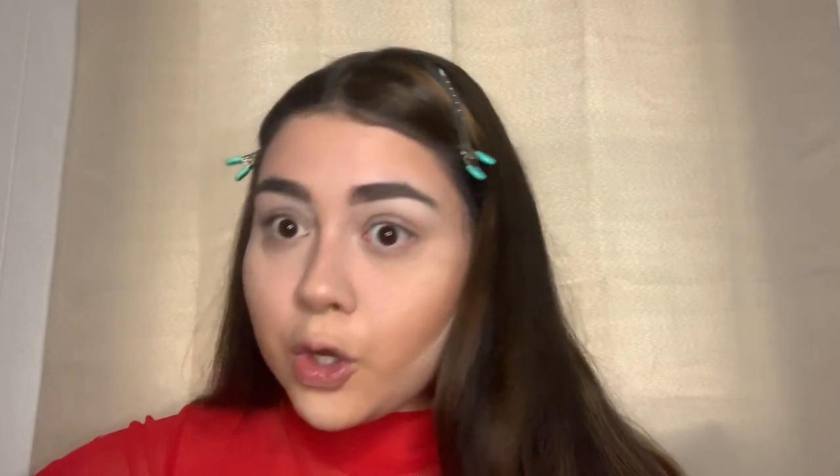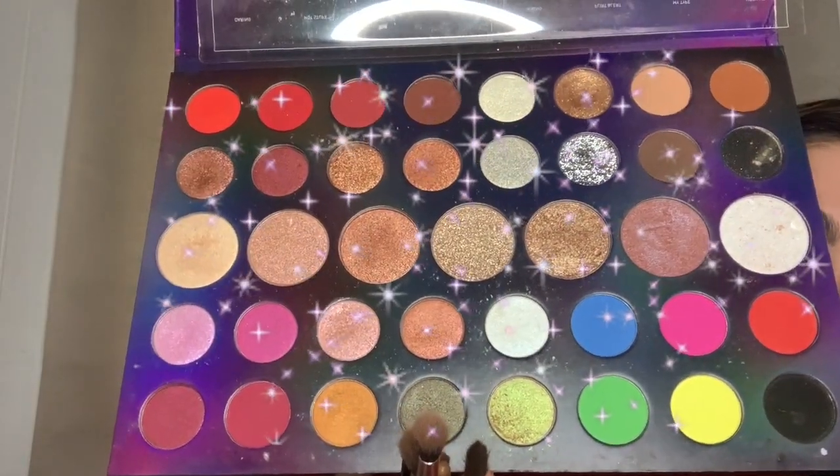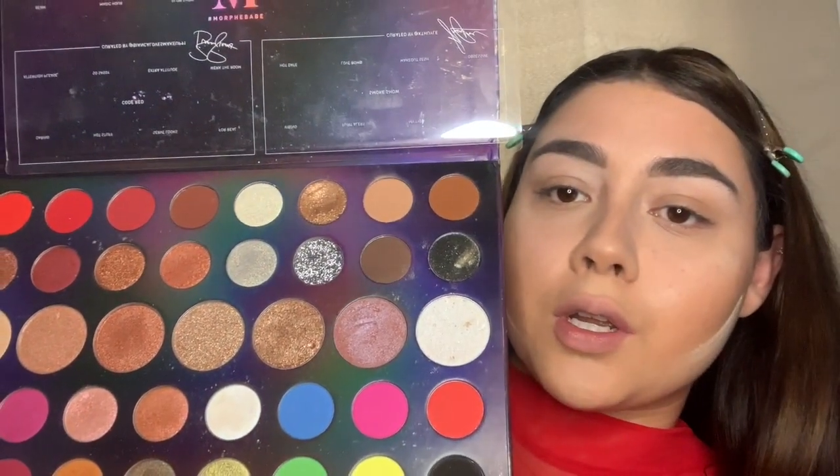The colors are so freaking pretty. Look how pretty these colors are — crazy! So before anything, I'm going to prime my eyes with the Morphe eyelid primer.